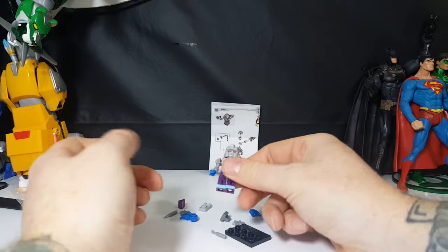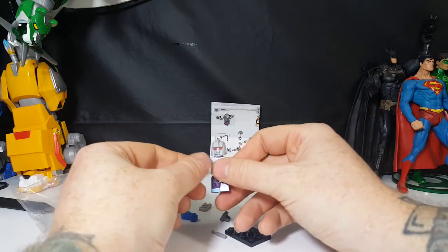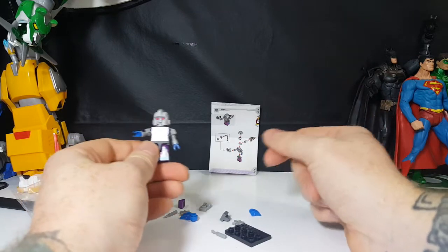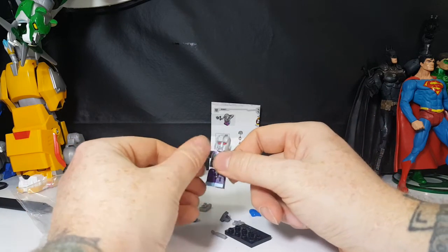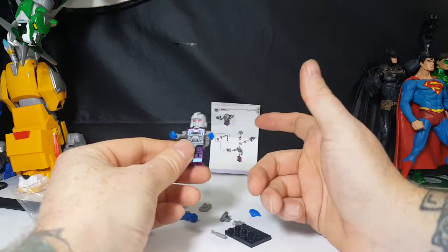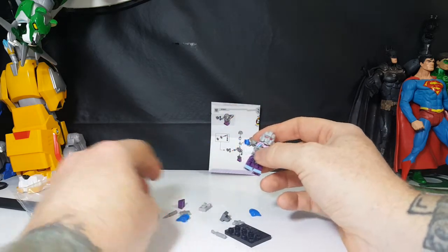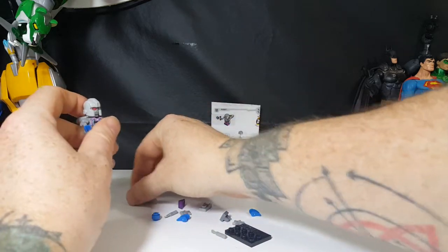Okay. Now, as most of you should know by now, I hate having spare parts when he's in his robot mode — when all Transformers are in their robot mode. I don't understand why Lego does that. I really don't.